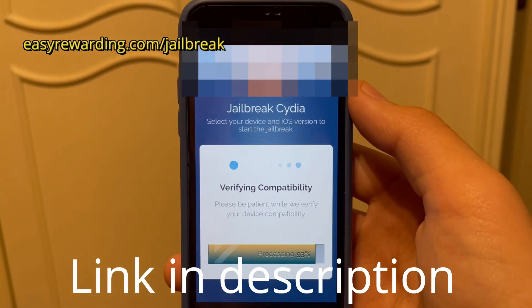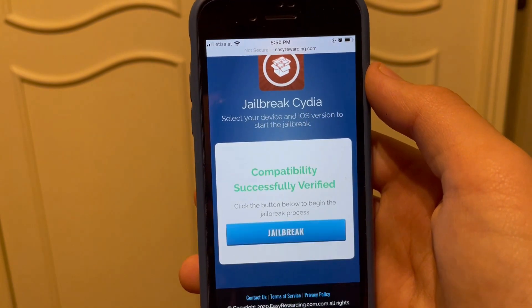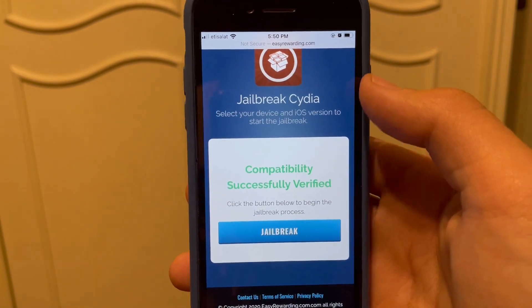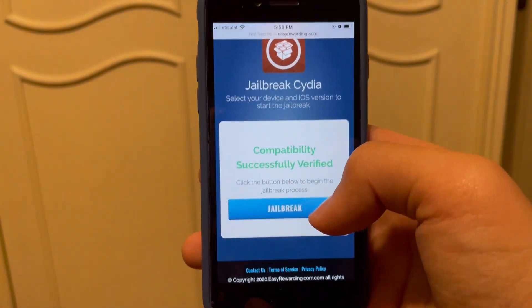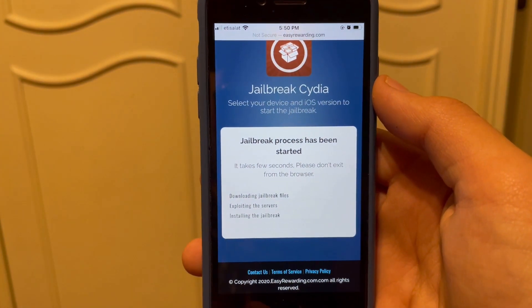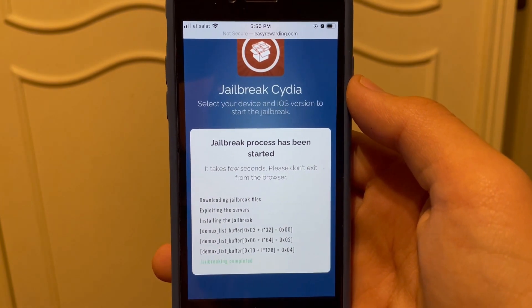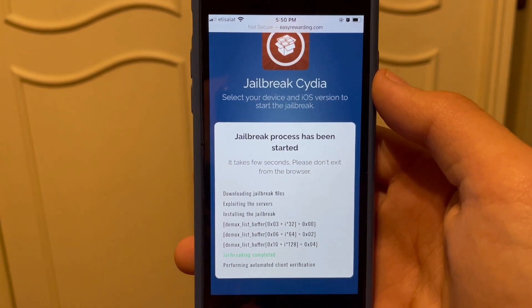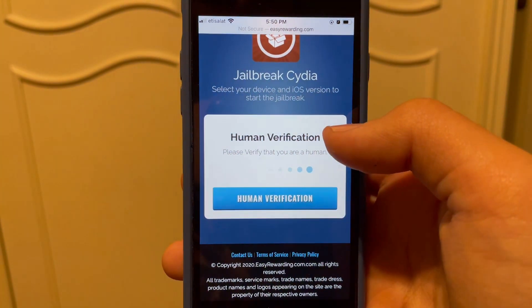Then click 'Verify Compatibility'. It's going to take a few seconds. Now everything's verified and your mobile is ready to go — just click 'Jailbreak'. It's done sending the files and stuff, don't worry this won't do anything harmful to your device.